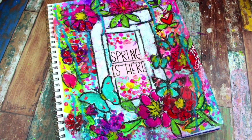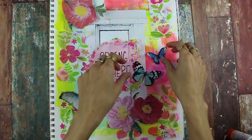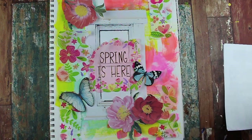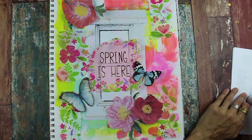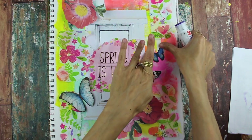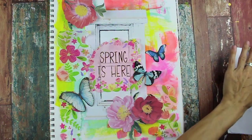Hi, this is Nicole Austin with the Sean Petit creative team here for another Crash the Stash. I'm starting off in my art journal and I've already laid down a really light layer of paint — nothing special, just something to get rid of the white background.